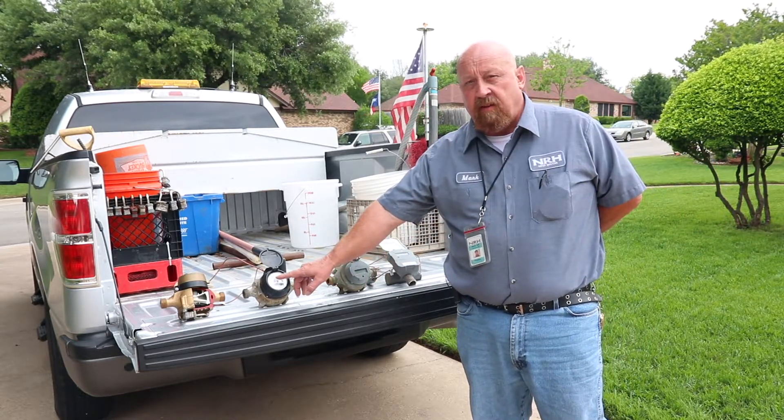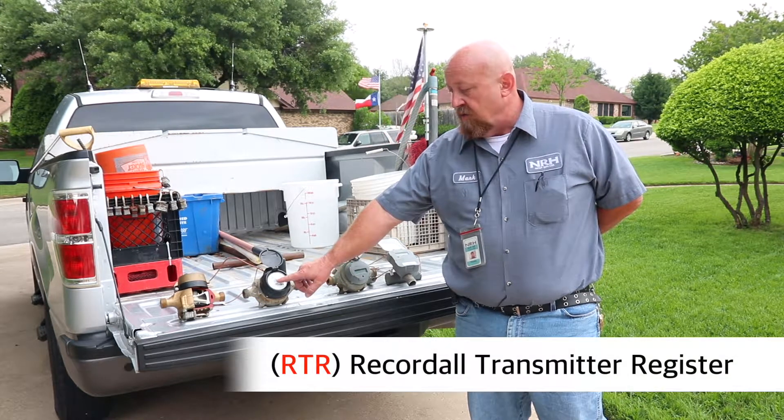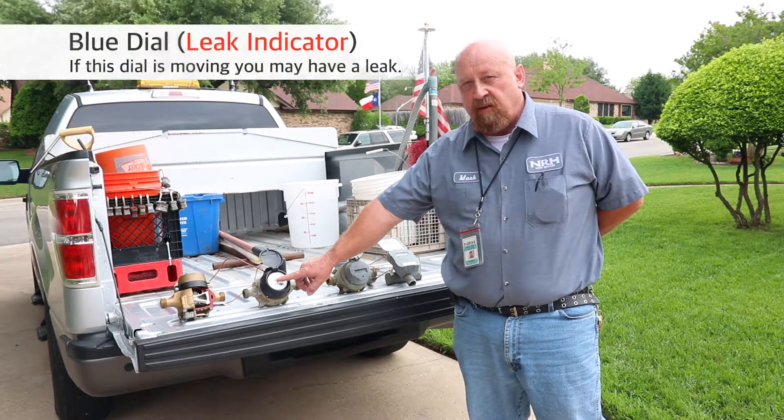If you suspect you might have a leak on the RTR, you can look at the small blue snowflake shaped dial. If everything is off in your house, that little blue dial should not be turning.